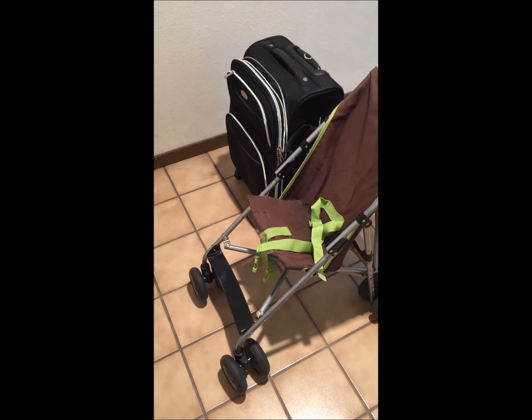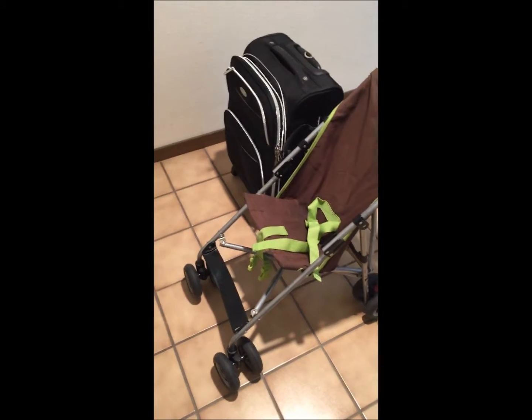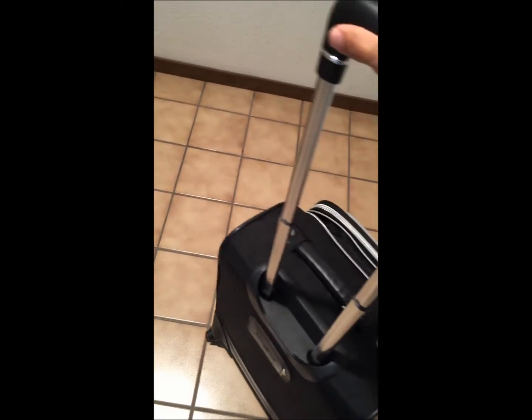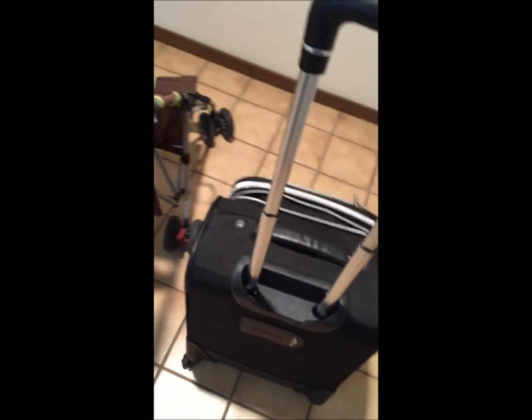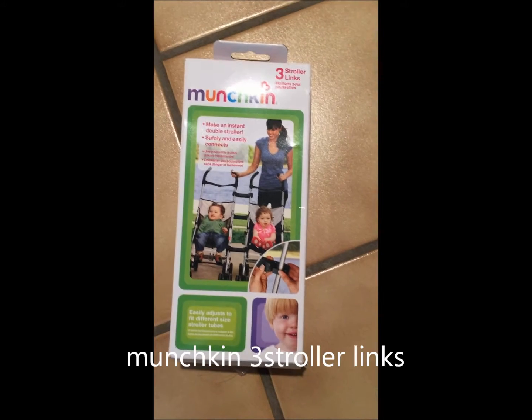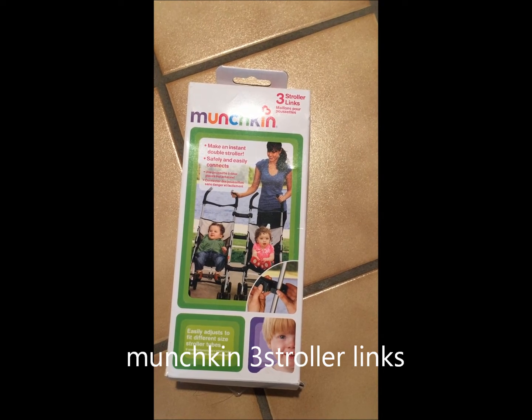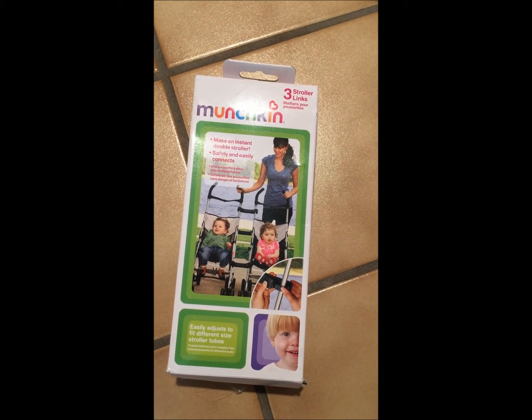This is how to travel with a stroller and a bag. First of all, I have a stroller that moves really well — I don't have any trouble with it. My bag is a four-wheeled bag that moves around easily. What I'm going to use is this attachment. It's originally made to attach two strollers together, but I will use it to attach my bag to my stroller.